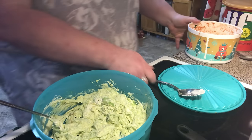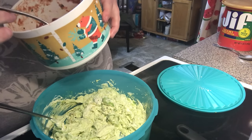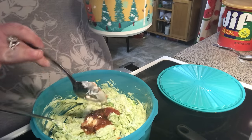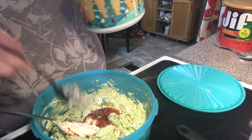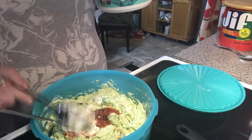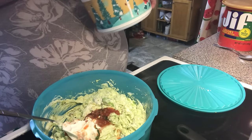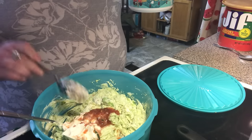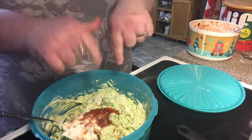Now we're going to add some salsa. I've got some homemade salsa here — about two tablespoons of that, along with some sour cream. You need some sour cream and salsa too, about two tablespoons of each. Don't worry about the recipe — it's going to be written out. Scroll down under the video.